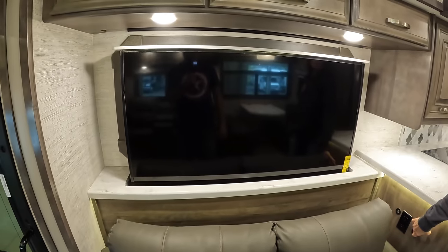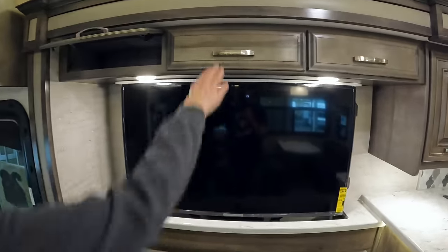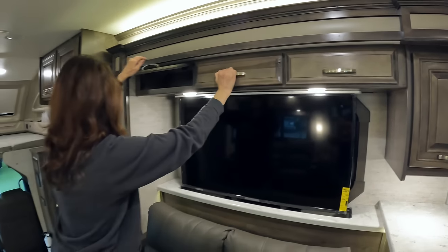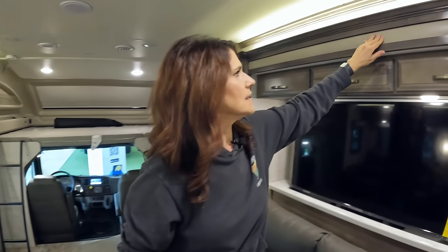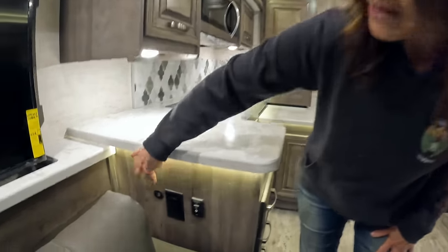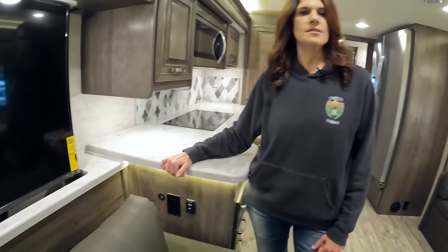There's your nice large TV on a Televator and then a little cabinet space up above. These stay up, which is nice, and all hidden hinges. The wooden accents all around are a nice touch. On this side you also have two outlets and two USBs so you can charge up while watching TV.